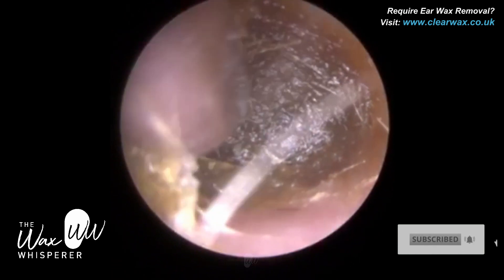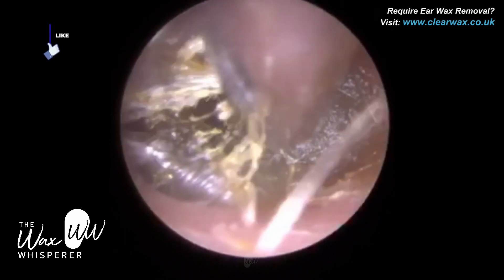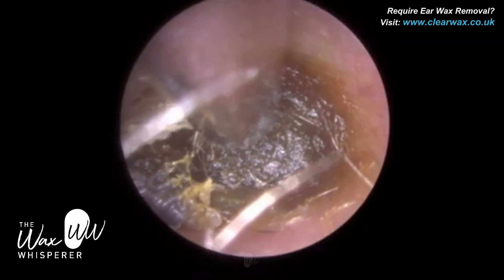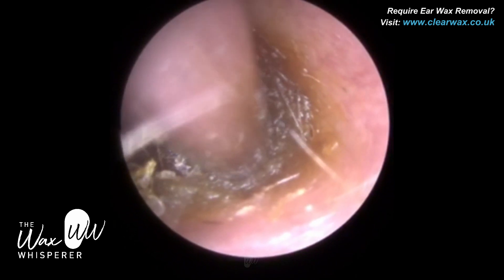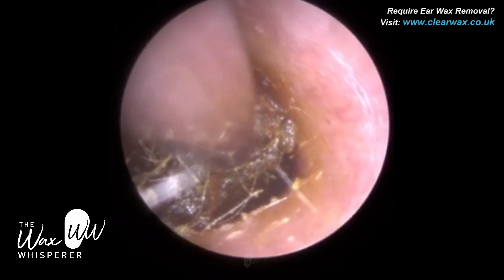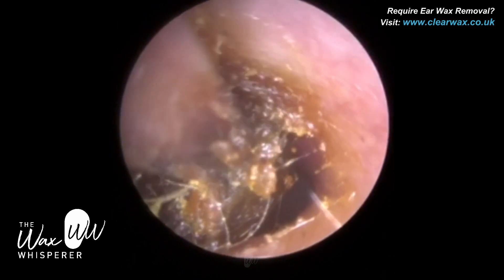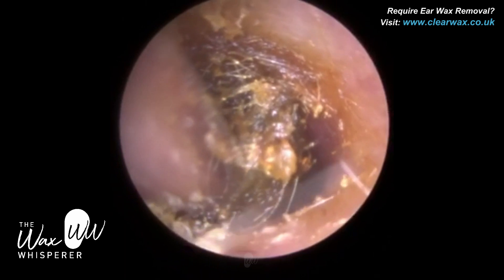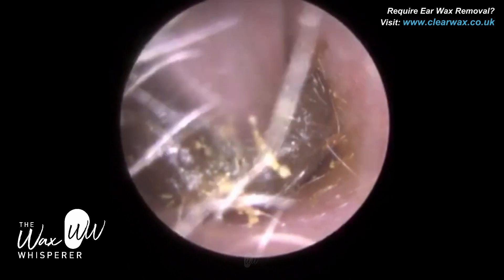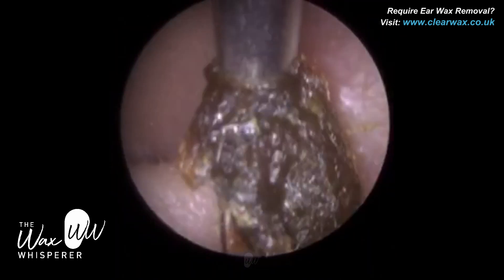The client attended with bilateral impacted earwax. When we say impacted, we mean that the wax has been lodged — it's been pushed really deep into the ear. I always compare impacted earwax to sand in a bucket when you're on the beach: you've got the spade, you're putting wet sand into the bucket and hammering it in. That's what happens with earwax when you use Q-tips or cotton buds, the majority of the time. This had been impacting both sides, and you could probably see the indentation of the cotton bud.